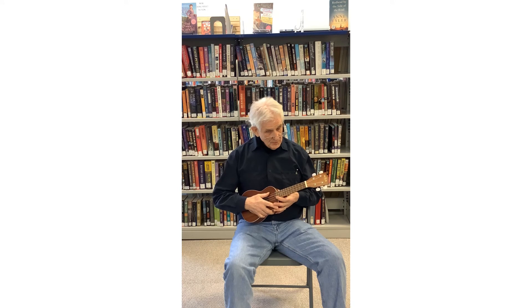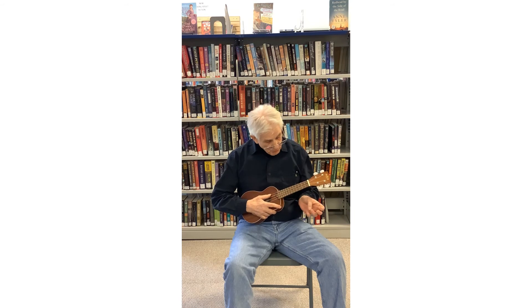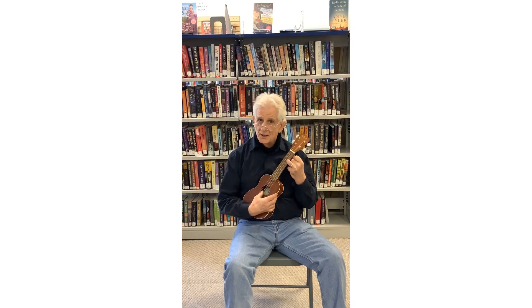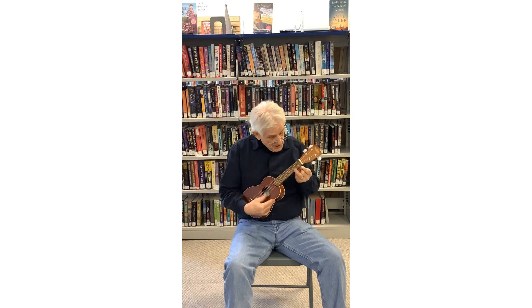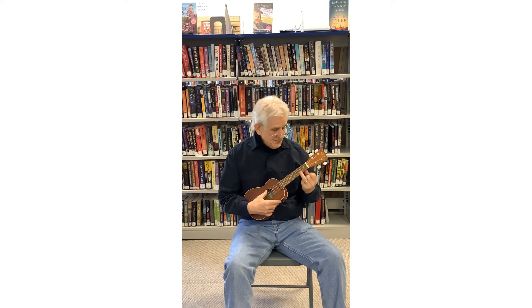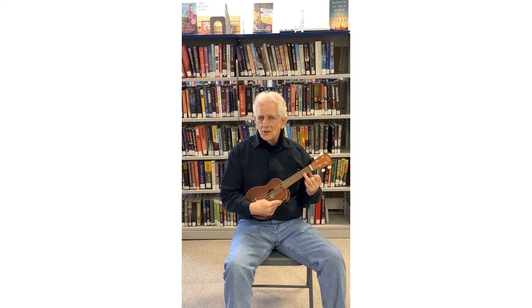So now we're going to do something with the ukulele. We're going to take our third finger and put it on the first string on the third fret. You want to get the point of the finger right down on top of the string, pressing straight down like that. When you start to play, you might find that your finger's over here or it might be over here — don't worry about it. If you start to get a buzzing sound, that just means you're not pressing hard enough on the string, and that will come with time.